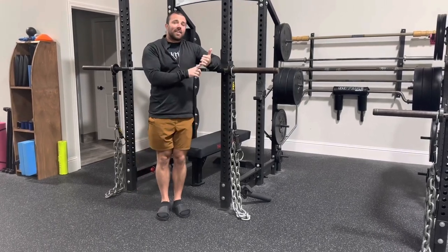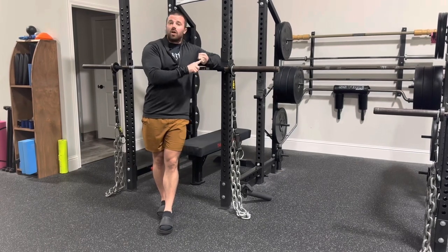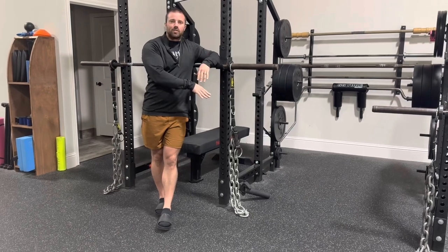So if you're an athlete or a lifter, I think that's really useful because one, it can help train you to move the bar faster. So when you get down to the bottom of the squat,